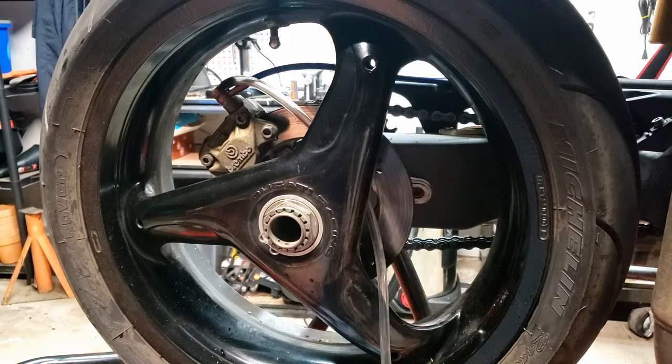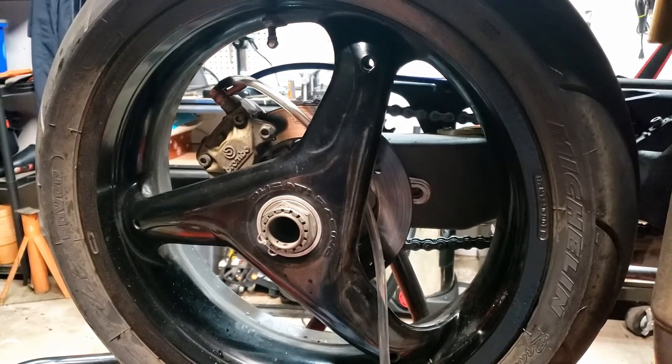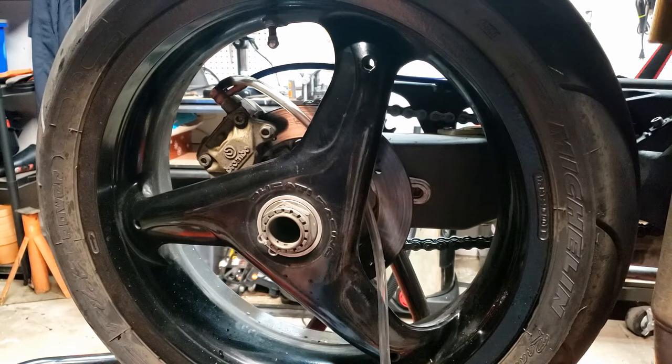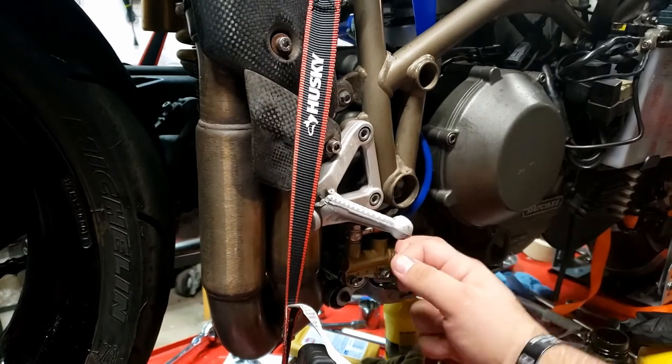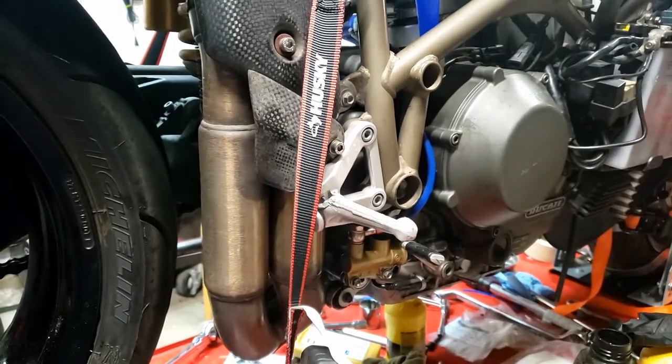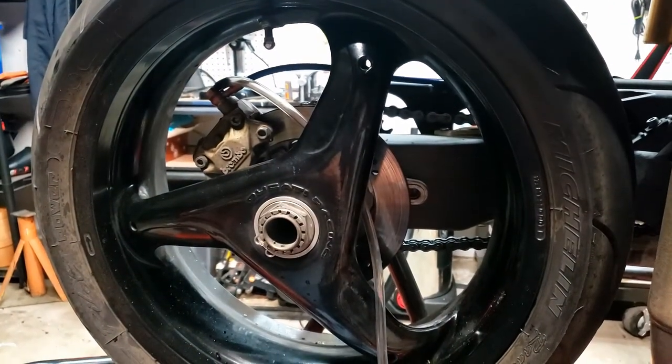The trick with the Ducati 998, 996 brakes is to take the caliper off and put it on top of the disc like that, then try to bleed it — because otherwise you could sit there all night. I've already done just two pumps — pump it up, let the air out, pump it up, let the air out — and it's already stiff. It's done. Turn it upside down and it'll go quick.